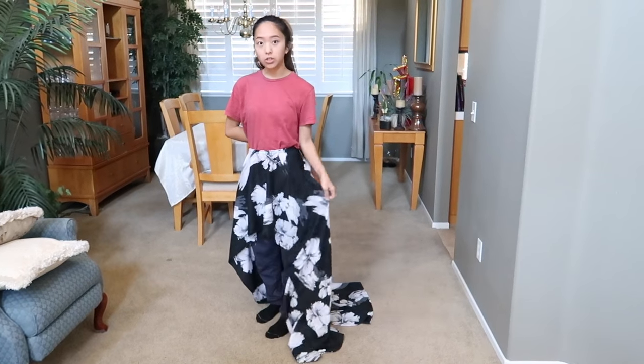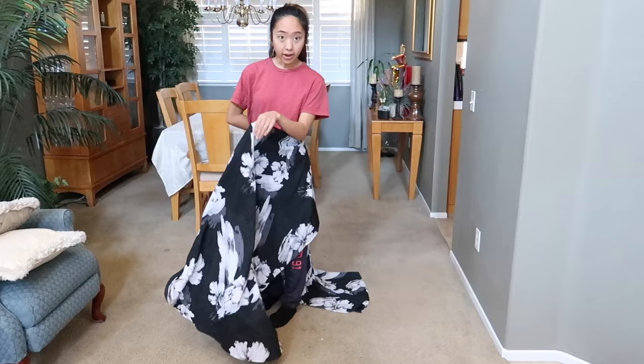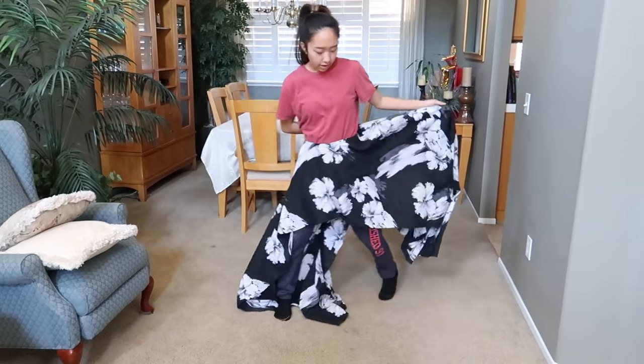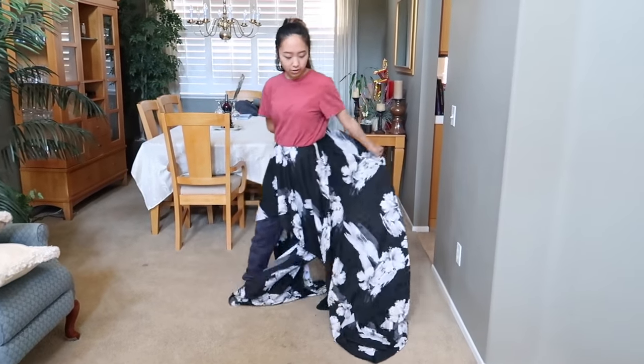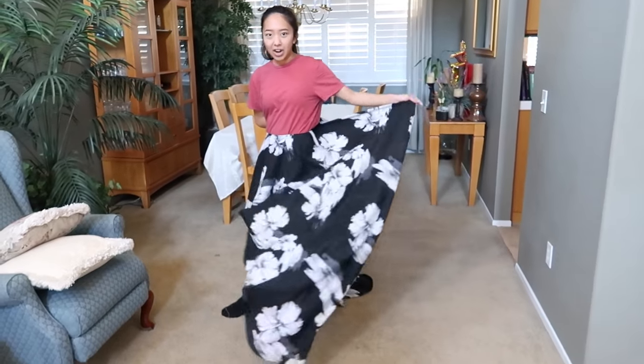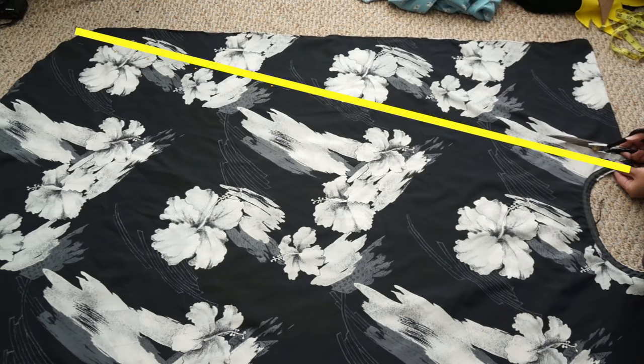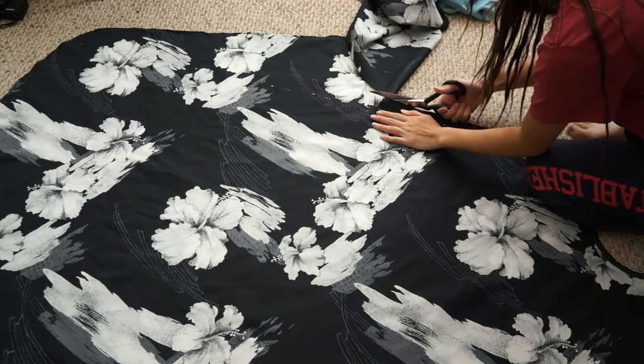If I turn it into a circle skirt, I'll have the bottom half to use as the rest of the dress. But I think I kind of like the idea of having it as a gown with a tail train at the end dragging. Here, I'm cutting that diagonal line from the waist to the bottom of the dress to get rid of that excess fabric.